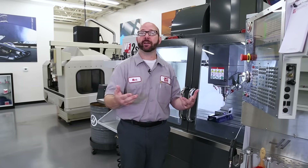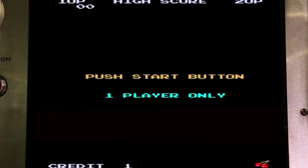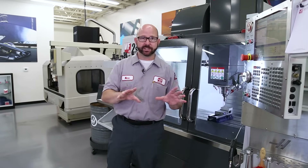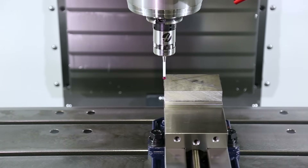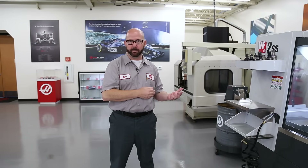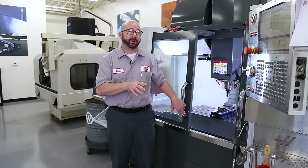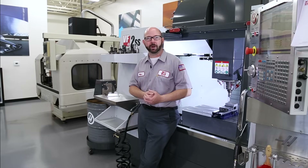In this video today, we're gonna show you how you can probe your parts and set your work offsets. What I've just done is commanded my machine to probe my part for me. This is not some sales gimmick. When I walked up to the machine, nothing was set. I did everything during the intro to this video. All I did was jog my probe above the part, answer a few questions, and press cycle start. And the machine did the rest. In fact, it's done — it just set my X, my Y, and my Z work offsets automatically. This is pretty cool. Stick around — we're gonna slow things down and walk through probing your parts step by step.